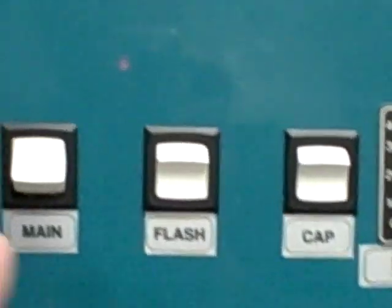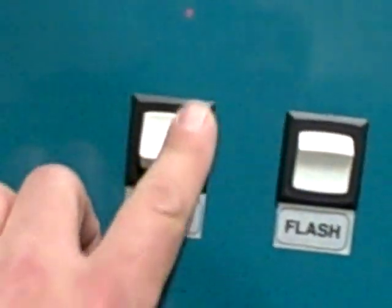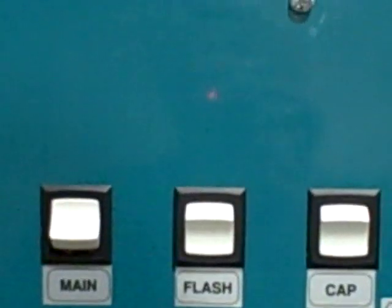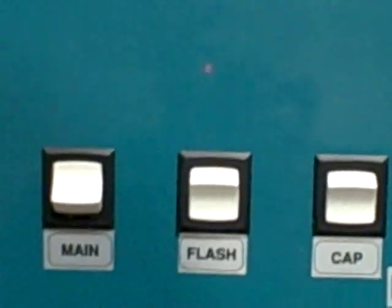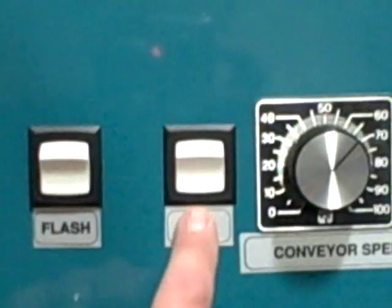We have three other buttons on this dryer labeled Main, Flash, and Cap. When you first turn on the conveyor dryer, you turn it on with the big lever switch on the side, then flip the Main elements on — that turns the six elements inside the dryer on. If you want more production, the Flash Phase button turns the first two elements on 100 percent of the time so they don't cycle — this gives a quick boost to raise the temperature of the shirts and ink. The last four elements are then controlled by the temperature control and cycle on and off.